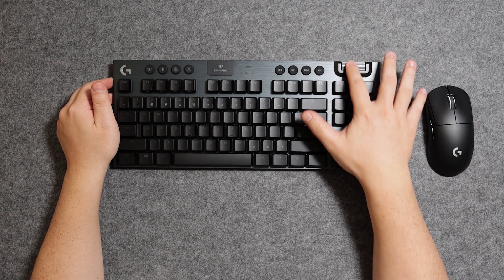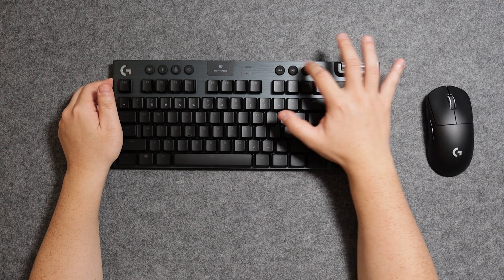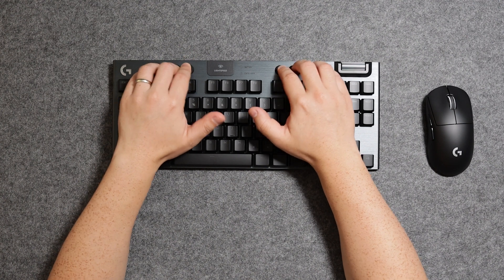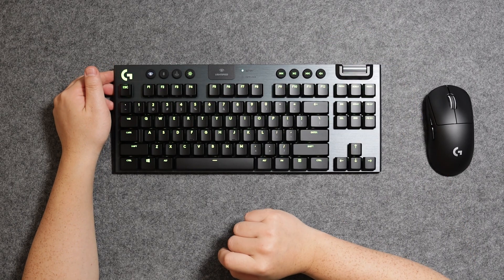We're going to do some typing tests. There's a nice wheel up here — I believe that does volume control — and there are media keys. These keys have a nice feeling; they don't give you that tactile feel but it is a nice rubbery, smooth finish. I need to install the software, so let me go ahead and do that.